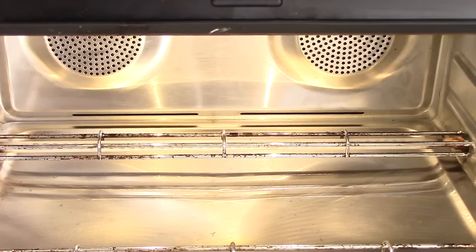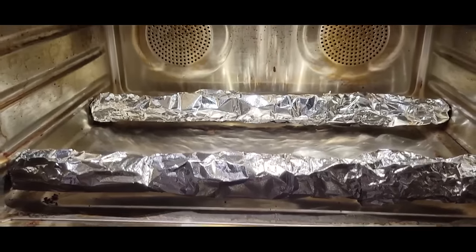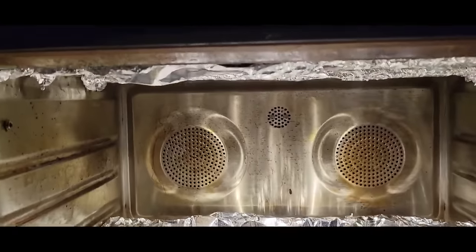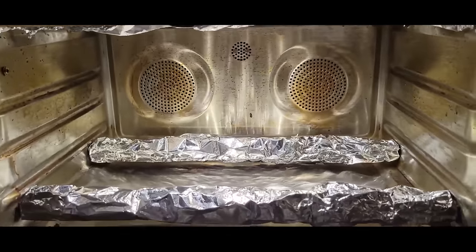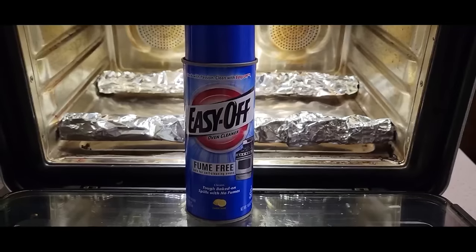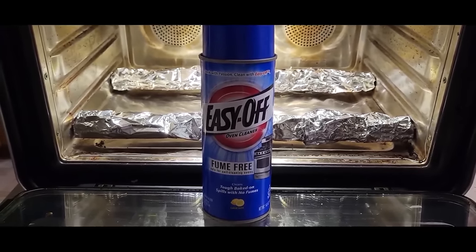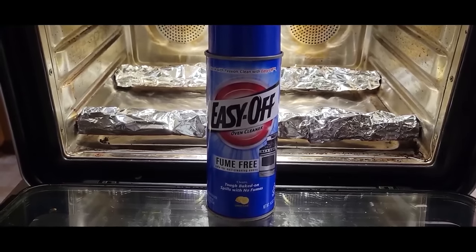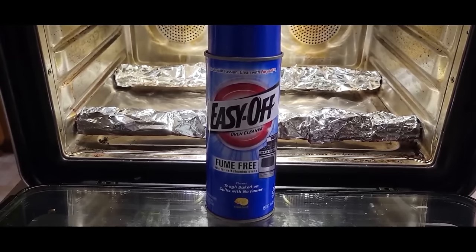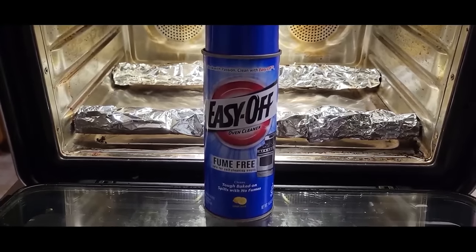I covered the burners in foil because I'm about to spray. Quick disclosure: if you do not have a June Oven, do not try to use Easy Off oven cleaner — it will ruin the finish. This is the only oven besides a traditional oven that I know of that can be cleaned with Easy Off. Please consult your manual.